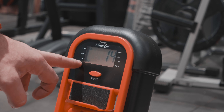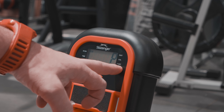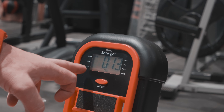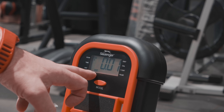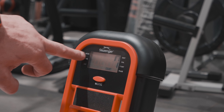Ekranda gösterilen değerler şunlardır: kontür çektiğiniz adet (Time/zaman göstergesi), Distans — kat ettiğiniz mesafe, Kal — harcadığınız kalori, toplam bar sayısı, ve Pounce — nabız. Hiçbir tuşa basmadan ekran otomatik olarak geçiş yaparak bu değerleri saymaktadır. (The values shown on the screen are: rep count with time indicator, Distance — distance covered, Cal — calories burned, total bar count, and Pulse — heart rate. Without pressing any button, the screen automatically cycles through and counts these values.)